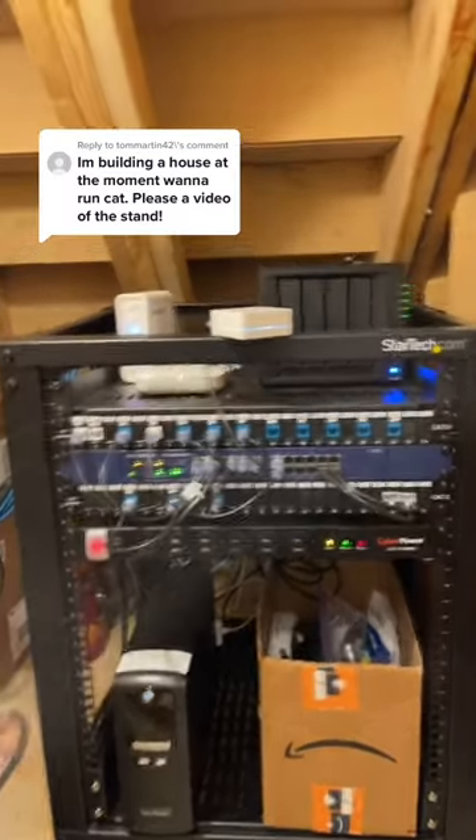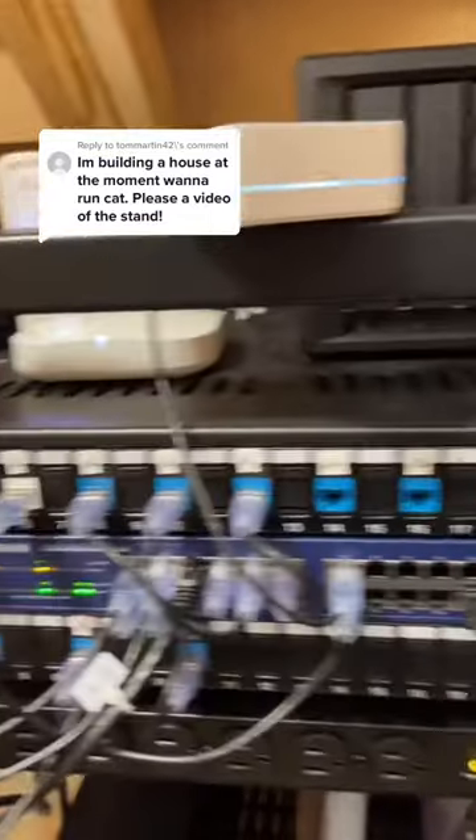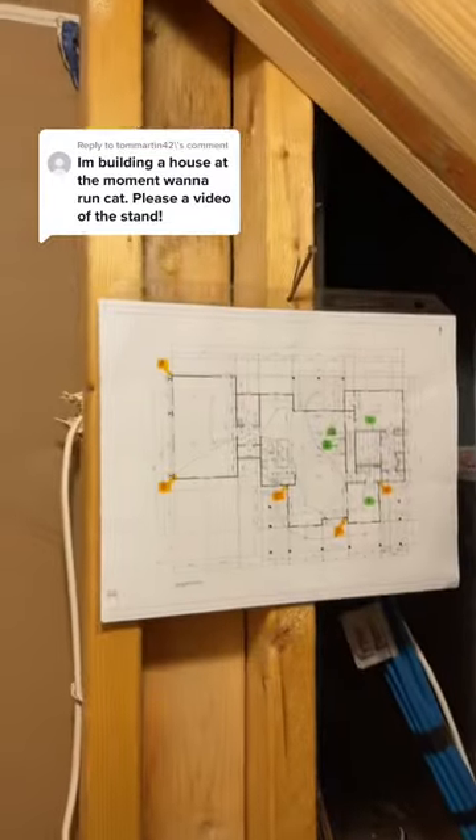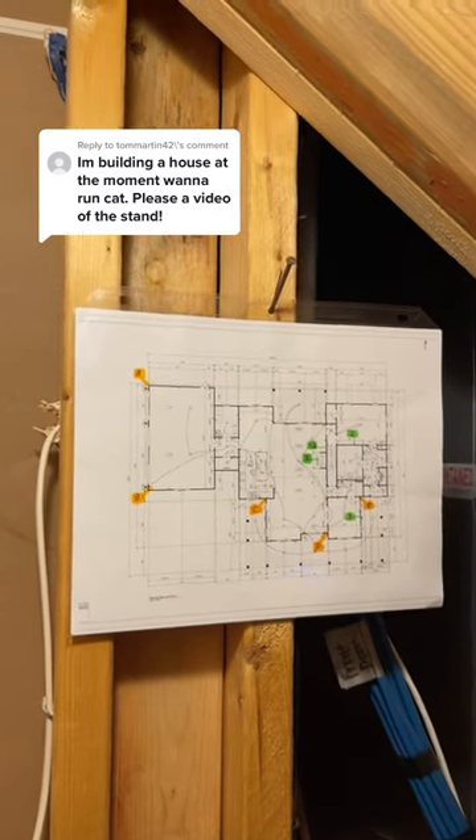And because I'm such a nerd, the numbers I have on the ports I also have labeled on my floor plan, so I can quickly see where they're located.